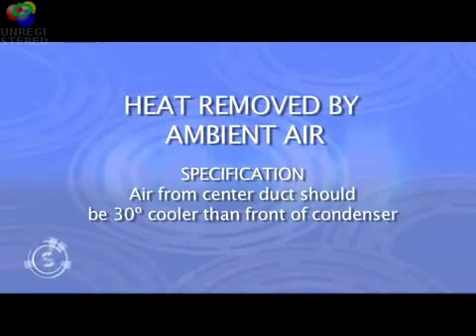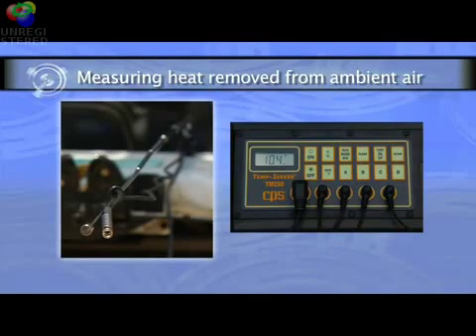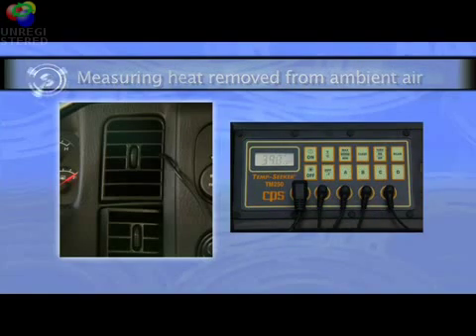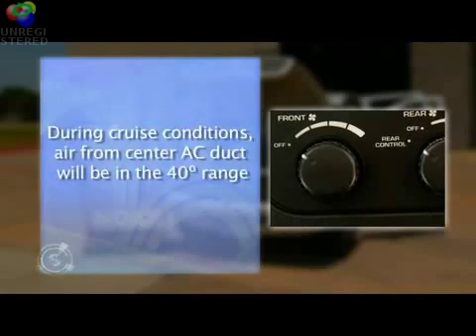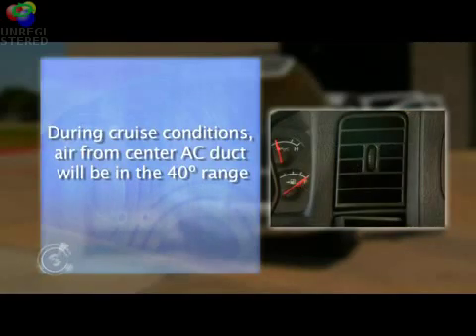Let's take a look at the air temperatures. The ambient air in front of the condenser is 104 degrees and the temperature of the air coming out of the center AC duct is 65 degrees, for a difference of 39 degrees, indicating that the system is performing great. When the owner is driving down the road during cruise conditions, the air coming from the center AC duct will be in the 40 degree range, providing a very comfortable passenger compartment.